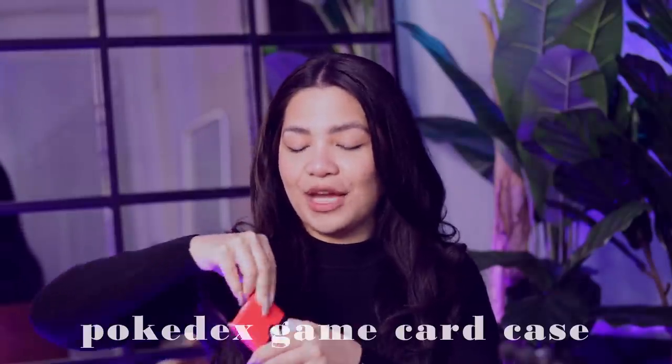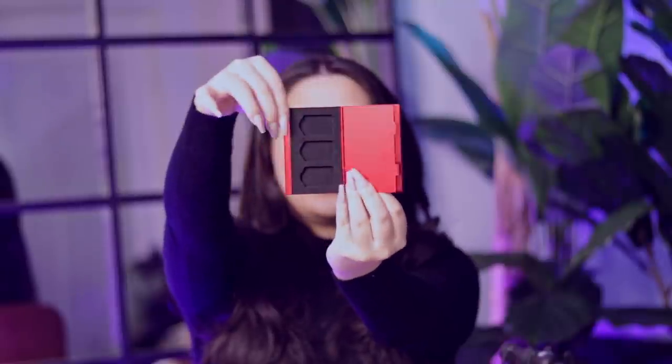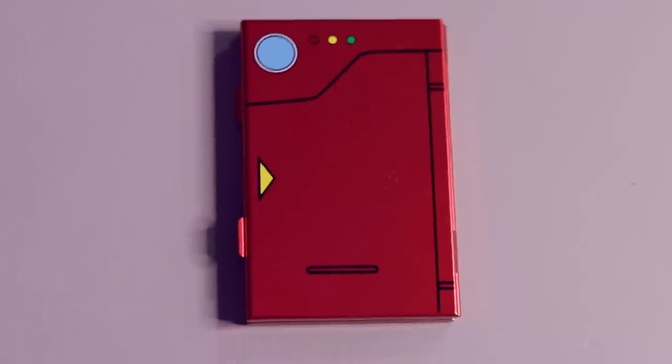One more thing in the bag with the Snorlax case — this is their game card case. I love how the box matches the product inside so well. It is the Pokédex design. Three slots on one side and three on the other — a nice, compact card case about the size of a bank card, and very slim for holding six games, so that's pretty impressive. If you're carrying the Snorlax case and you only have slots for five games but want to carry a little bit more, this is a really easy option.